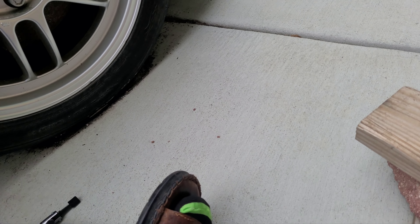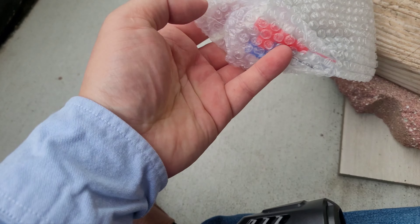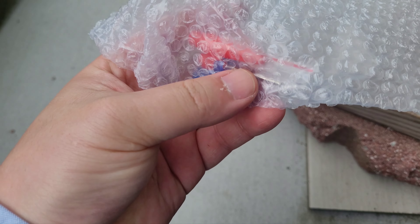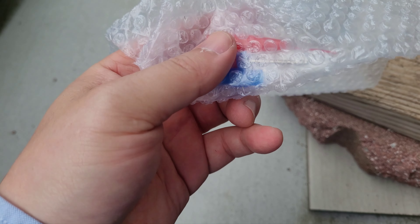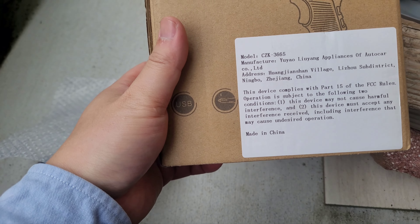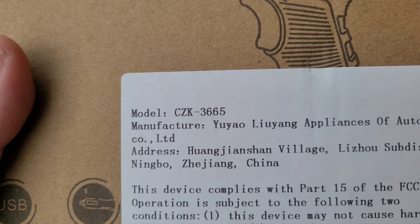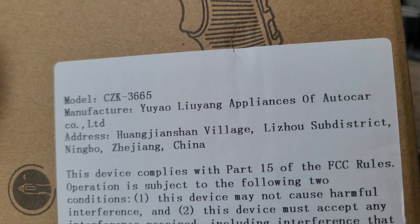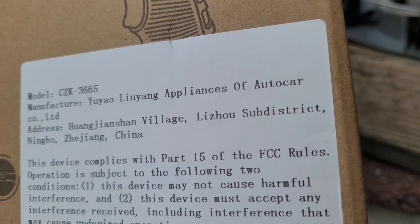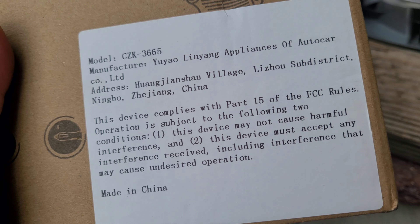When you look at what it comes with, it actually includes all these inflatable adapters — for basketball, balloons, and stuff like that. It came in a brown box. The model number is CZK-3665, manufactured by Yuyen. Application is for auto care — obviously it's from China.